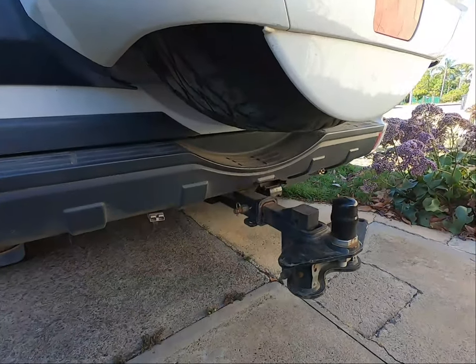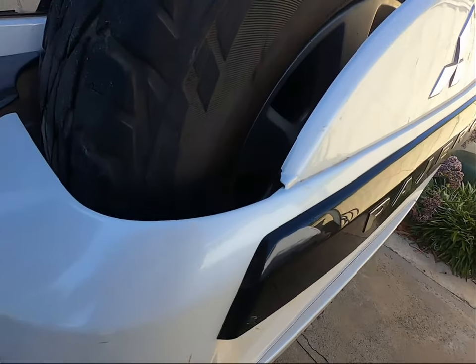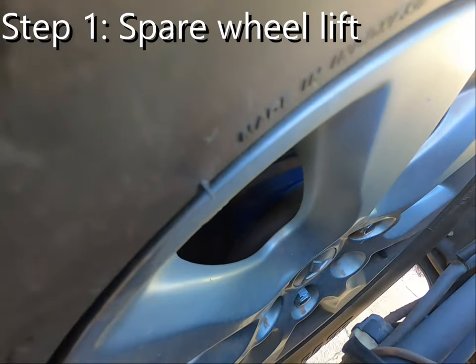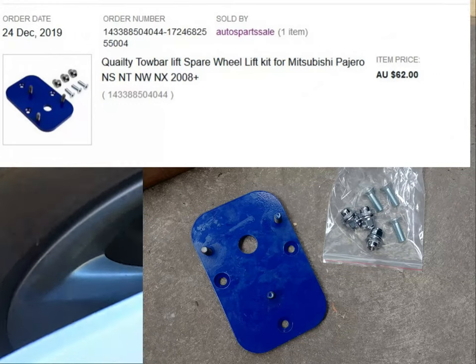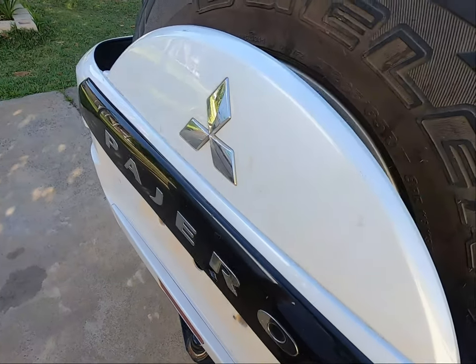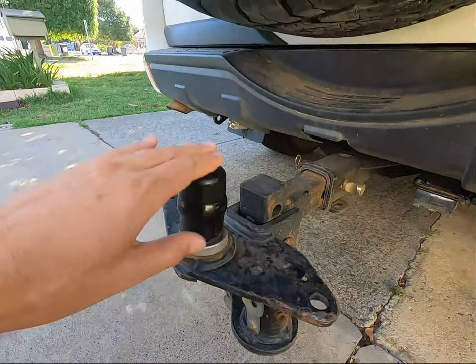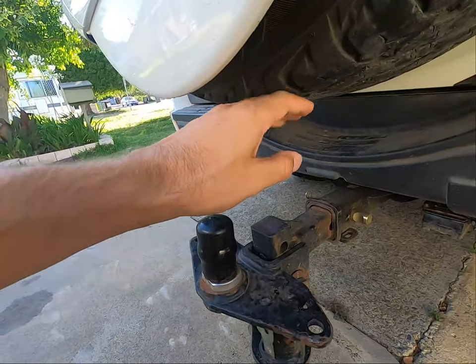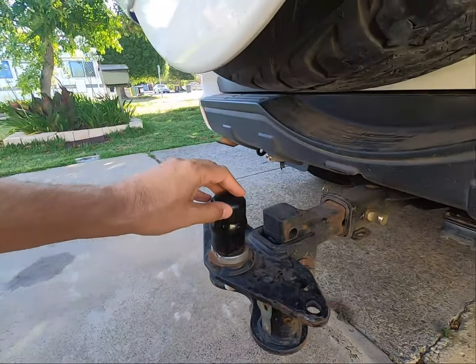I've already fixed this one. So first, you can see this blue plate I've put on — this is a spare wheel lift kit. It goes on to where the spare wheel used to mount, and the spare wheel then mounts onto the plate. That simply shifts the spare wheel up by about 35mm, which is enough to provide some extra clearance around the tow ball so you're able to get the tow hitch onto the tow ball properly.